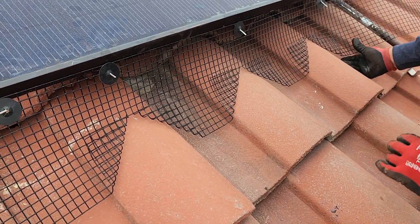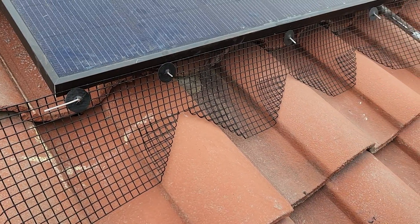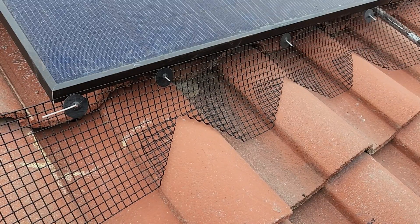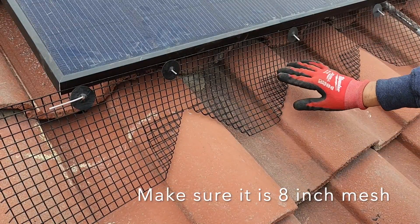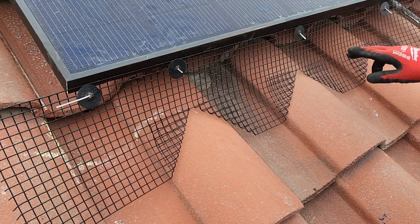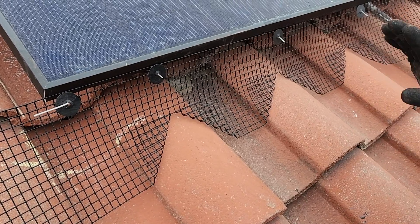This is very time consuming but it does the job really nice and it looks really good after you're done. Save your money on Spanish style cutouts. If you didn't have the cutouts, just use the eight inch just like this — this is very very strong. Pigeons are not going to get underneath here at all. Once you go all the way down you'll be fine. This is how you do the Spanish style cutouts.